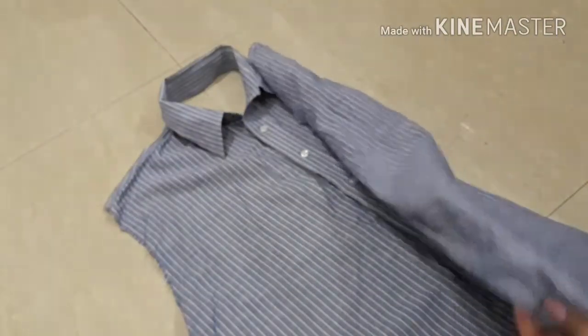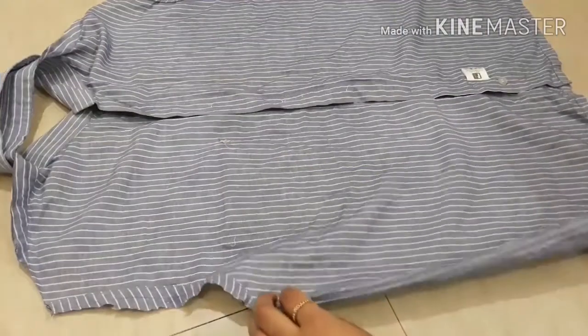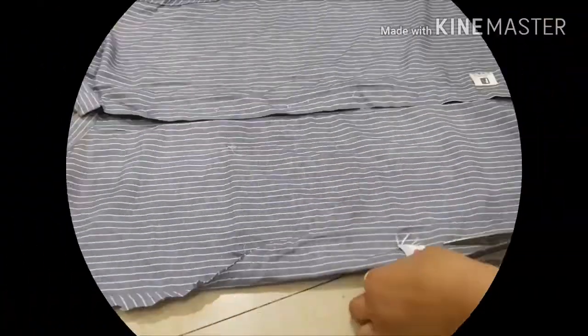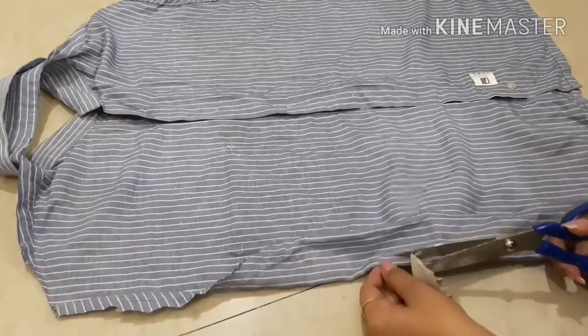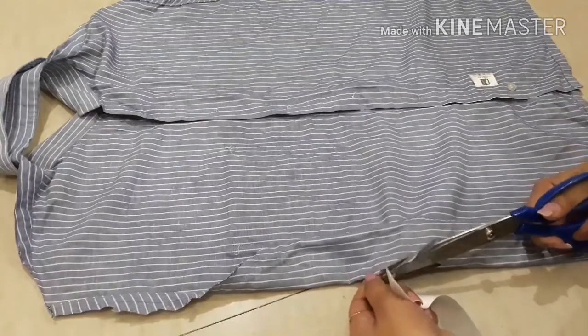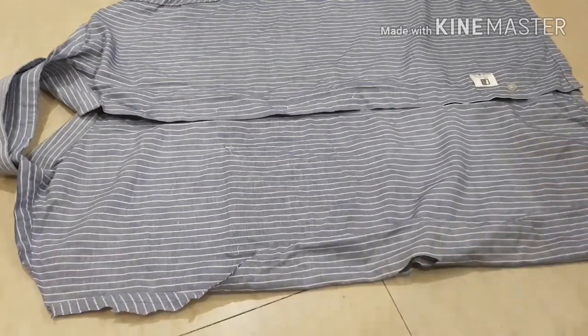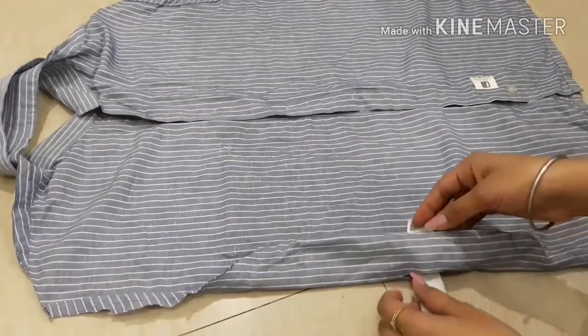Now we are going to hem the sides, but before that we need to attach the ribbon so that we can tie our apron. Fold the edges of the shirt which we are going to hem, then take the ribbon and place it at the center of the shirt and make a hole with the help of scissors. This is how it looks.